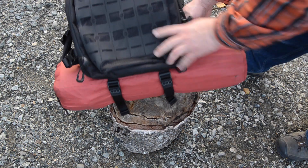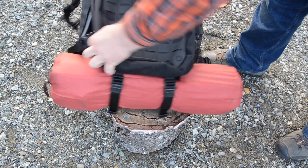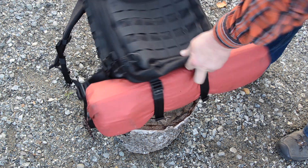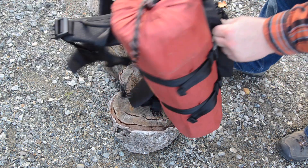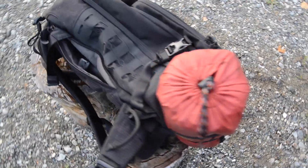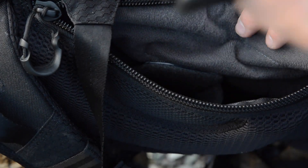The other thing with this particular bag, since it is a concealed carry inspired bag — this is the CCW pouch itself, located here. You can see right there: a Glock 19, in and out of the pouch. The velcro pouch just goes right in there.